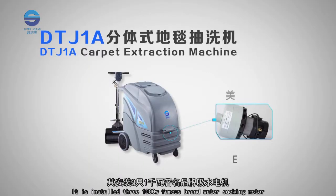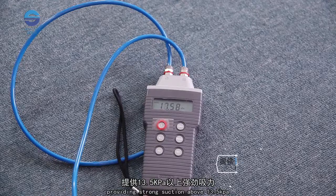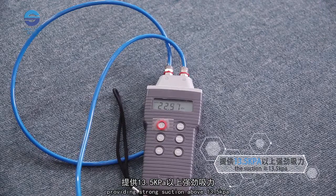It has three installed 1000W brand-name water-sucking motors, providing strong suction above 13.5 kPa.